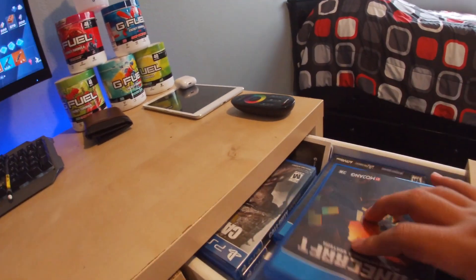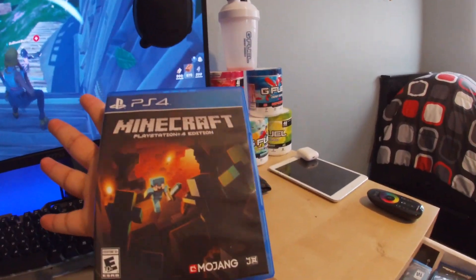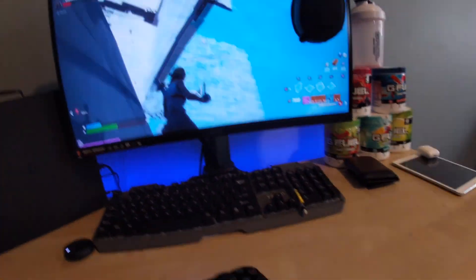Over here I just have my games. You can see Minecraft — I played this game for five minutes. I got it at the same time I got the headset. None of my friends hop on it, so I guess it's cool if I'm ever bored I could use it.